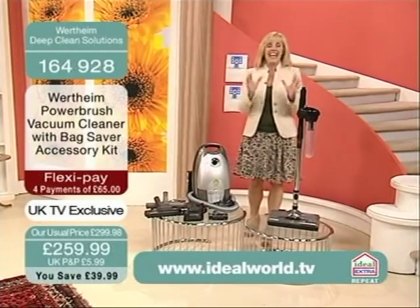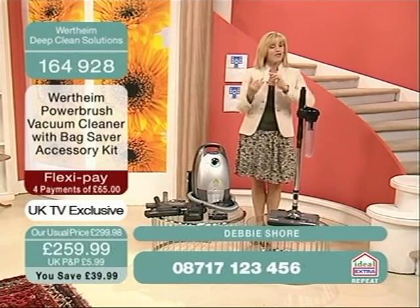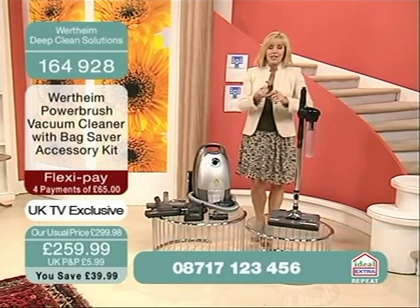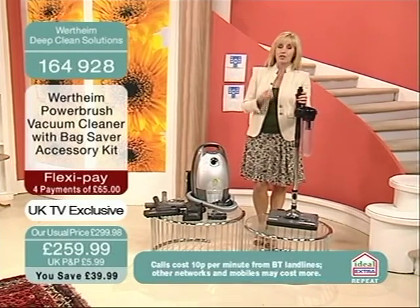We have such an exciting show for you in this hour. We have brought you a product that's going to really deep clean your carpets, your upholstery, your bedding, your mattress — revolutionising the way that you think about cleaning around your home.